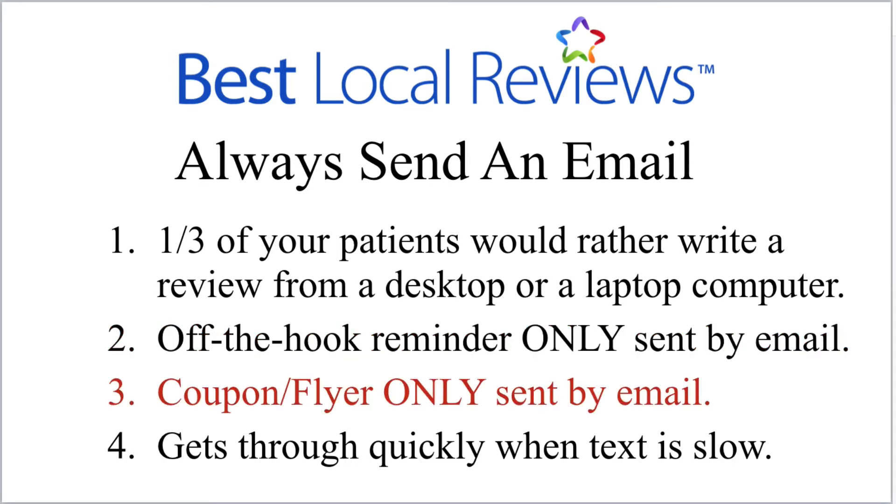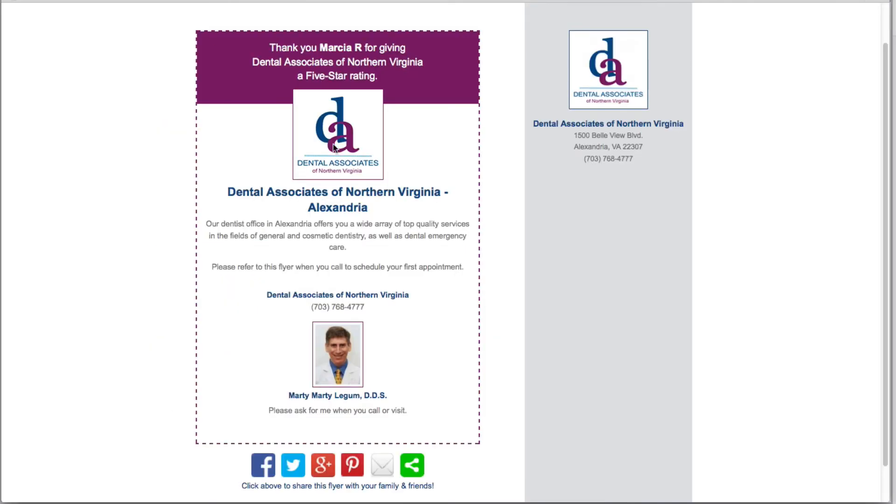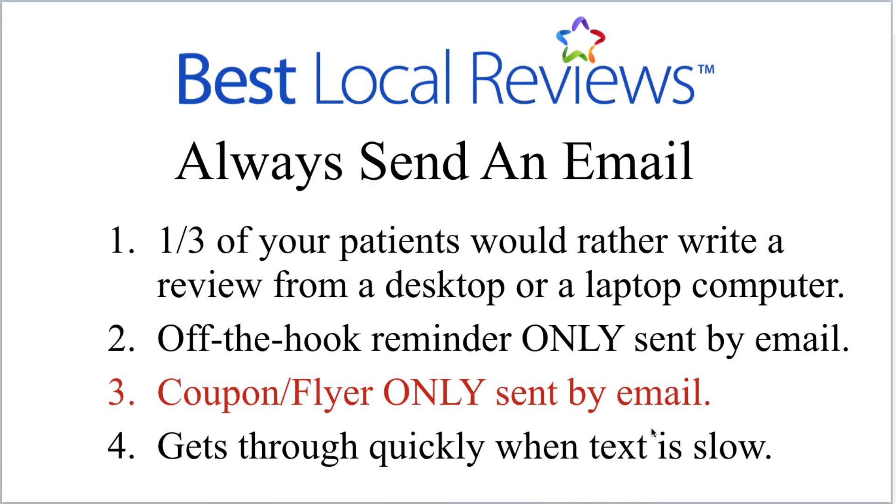Here's the third reason: the coupon and flyer feature is only sent when you send an email. Let me show you what it looks like. After a customer writes a review, you can send them a flyer that says, 'Here's the doctor that served you — please refer to this flyer or coupon when you call or schedule your first appointment.' They can share it on Facebook, Twitter, or Google Plus. It's an awesome referral tool, but it will only go to your patients if you send them an email — we are not going to send a coupon or flyer by text.